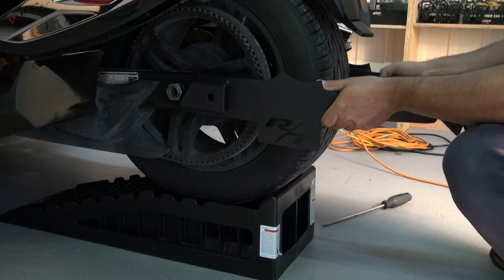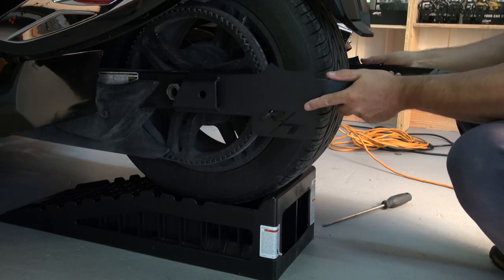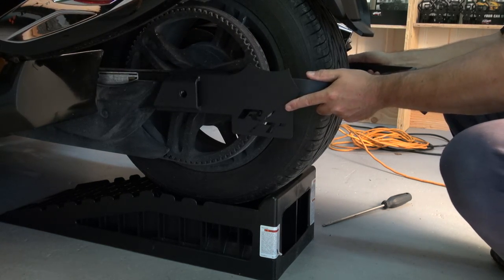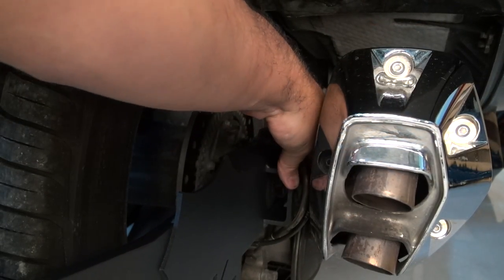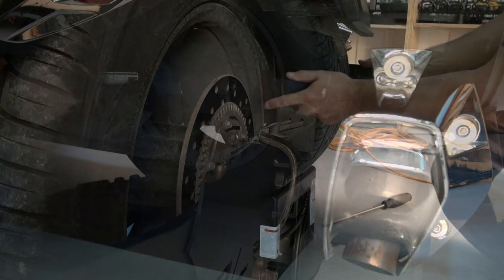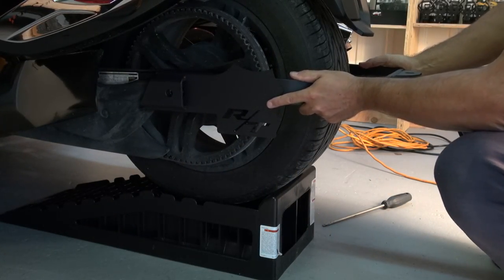You're going to line the hitch up on each side. On this side, as I'm pushing, it's not exactly a tight fit but it fits right in there. On the other side, just be careful of the brake lines — push the brake line away a little bit and it goes in just as easily.